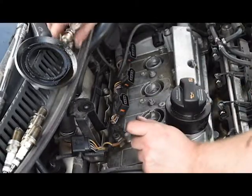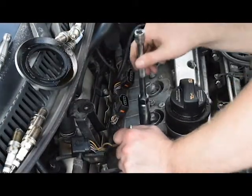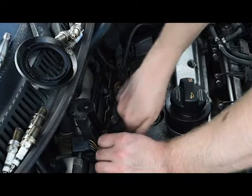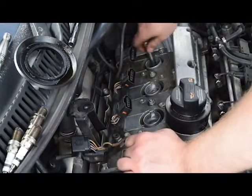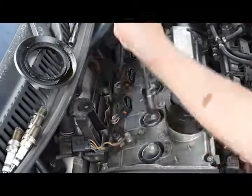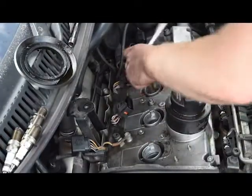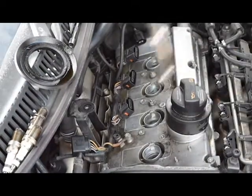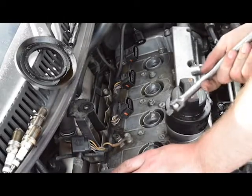Same as before, make sure there's nothing down the hole that could fall into the cylinder and damage the piston crown. All four spark plugs are back in. They should be torqued to about 20 Nm each — I've done them hand-tight to approximately 20 Nm and they shouldn't be a problem. They're a lot tighter than they were before. Don't overtighten them, as that can destroy the thread.